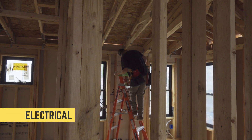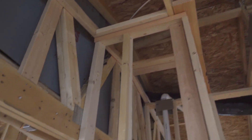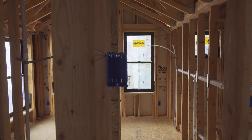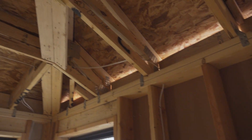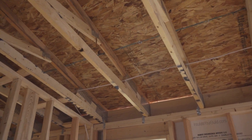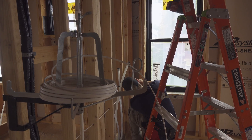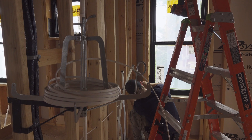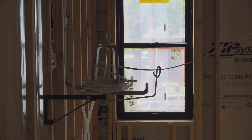Finally, we're on to electrical. We didn't do anything too crazy with the electrical — typical outlets and can lighting in the ceiling. I thought these guys worked really fast; they were always very clean. Just really appreciated the way that they did their work.